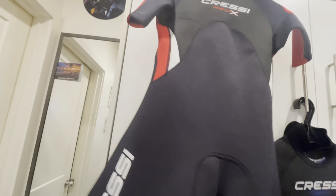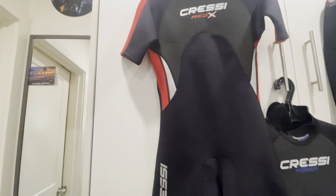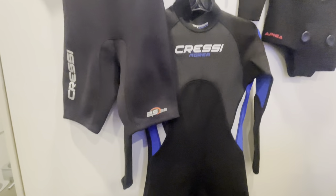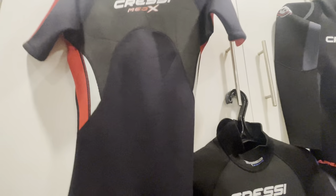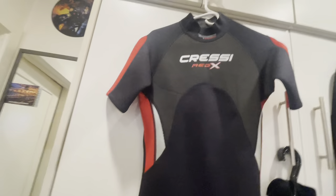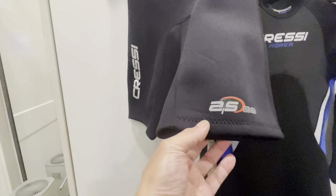This is the Cressa Med-X shorty. You can wear this during summer, around 75 degrees and up. Below 75 in New England it's too cold for this one — you'd wear the Cressa Morea instead. I like the zipper in the back; I don't like front zippers because when water gets in, it's too cold on my chest.